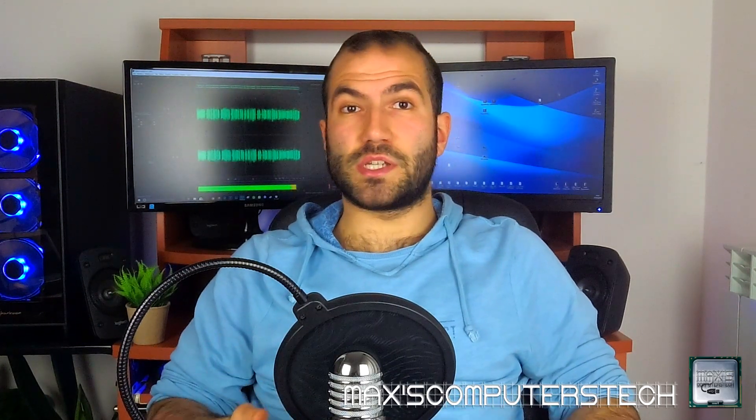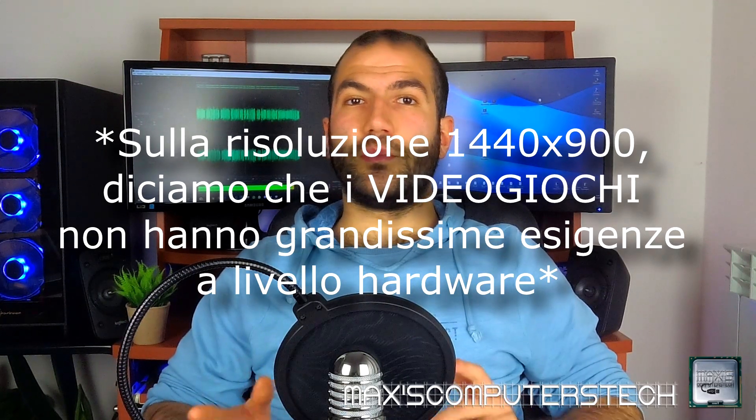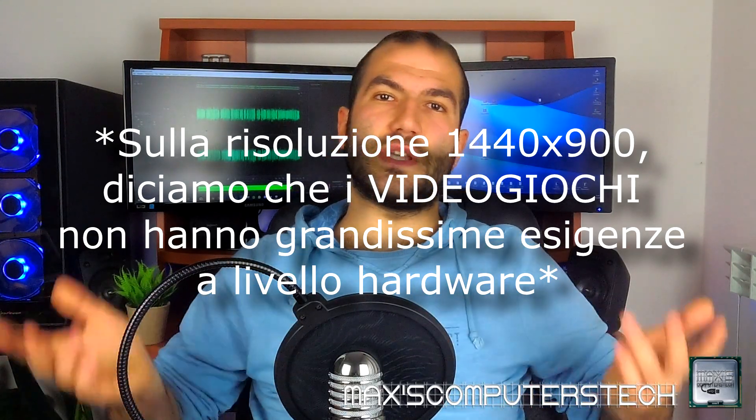The last reason for my choice to keep it is that, despite being a computer about 10 years old, it is still really a beast. With the SSD and Windows 7 updated to the latest version, it runs really well — it boots in very little time, shuts down quickly, and launches programs lightning fast. You can still play almost all titles with the GTX 660, obviously with reduced graphic details, but at 1440x900 resolution the hardware demands aren't that high.